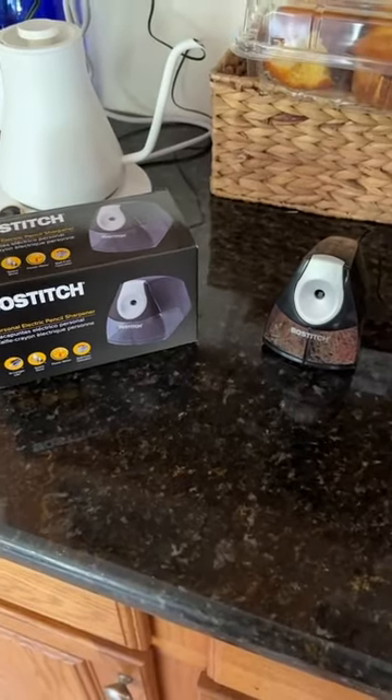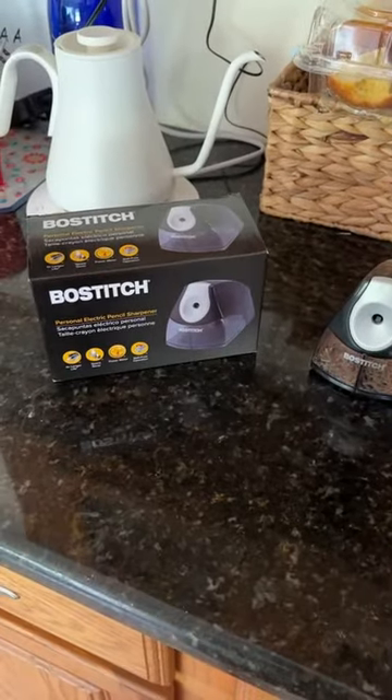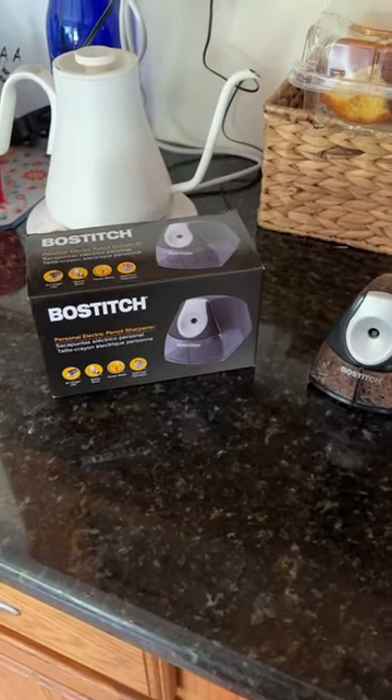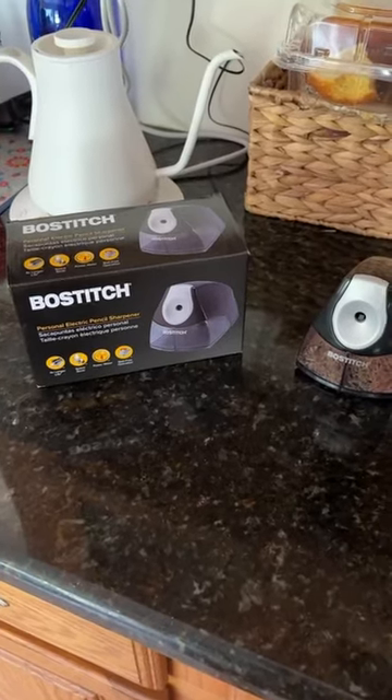Hey guys, how's everybody doing? Carrie here. I hope you're having a good day. I wanted to show you how well this — I think you pronounce it — Boss Stitch Pencil Sharpener works.